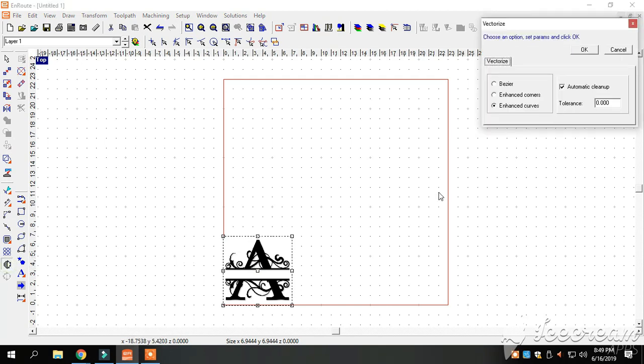We're going to vectorize this image. Vectorizing this image is going to tell the curve compensation what all it needs to do. You've got Bezier, Enhance Corners, and Enhance Curves. 99.9 percent of the time we go with Enhanced Curves, especially on these monograms. Tolerance is set at zero. We're going to click OK.